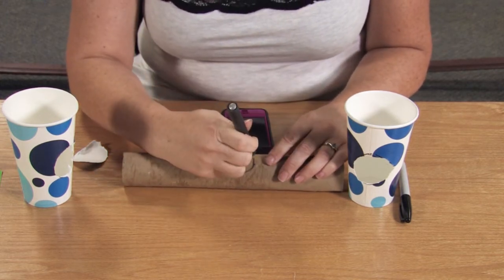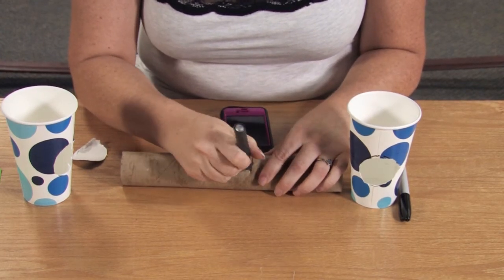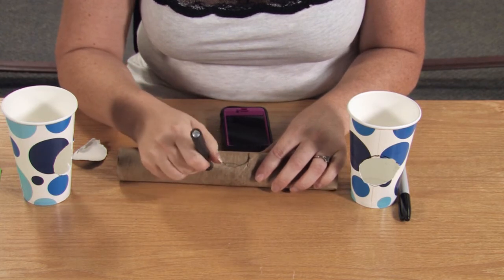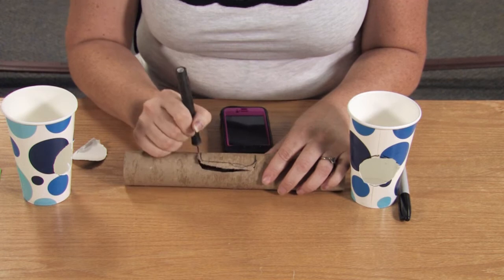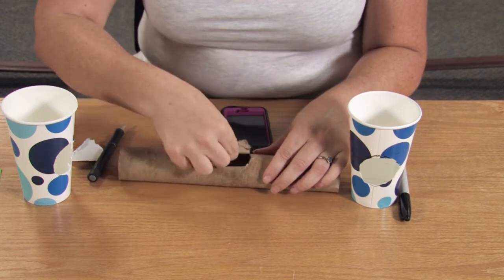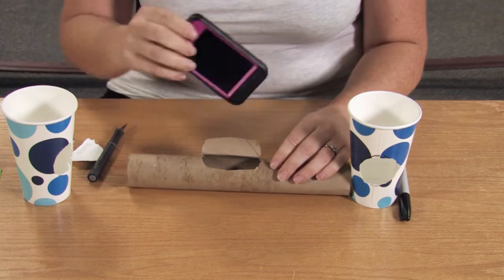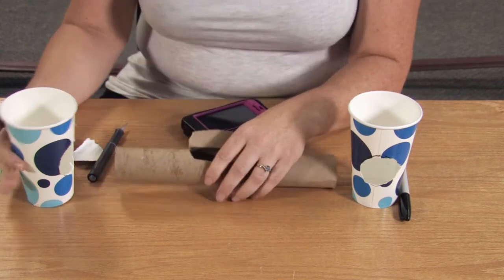The shape doesn't have to be perfect. You can also cut down a little further so you can access your home button. Once that's cut, just go ahead and fold it up and stick your phone in there to make sure it fits — and it does.